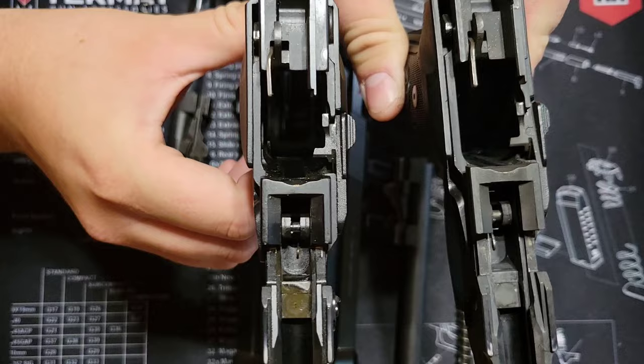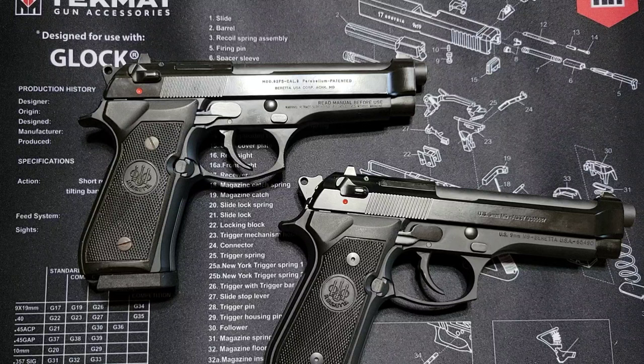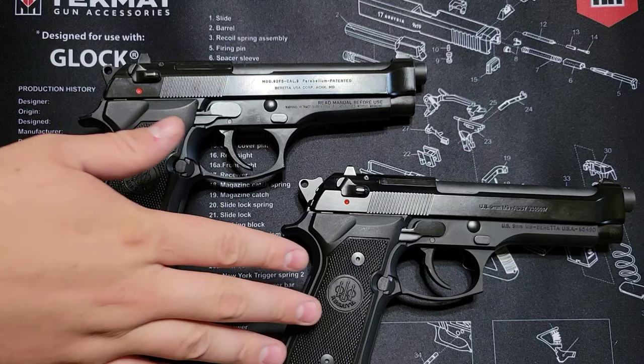Everything pretty much internally is the same — you can look at the hammers, everything is virtually the same with no real difference there. With our pistols back together, I want to give some final talking points. It just seems that the Beretta Italian models are just a smidge better in quality than their US counterparts, though that could be because this Italian gun is newer.